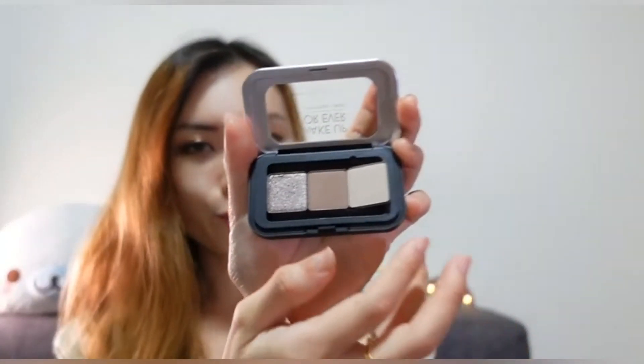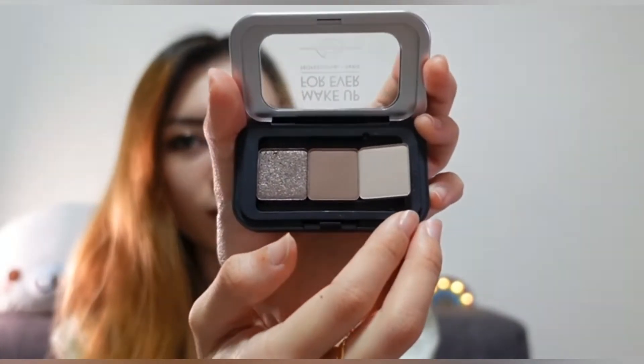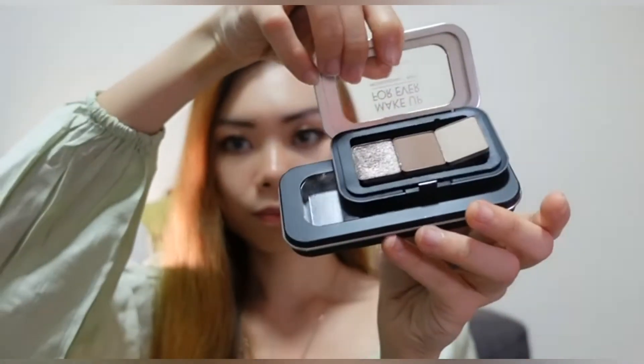The bad news is I can't fit this little shade in this mini palette — it comes out of the palette, so this palette is a little bit too small to fit three shades in. So I have another palette over here, also from Makeup Forever. It's a longer palette, so I'm going to quickly pop in the shades and put these three colors in.